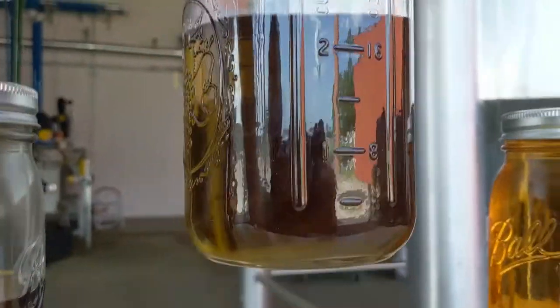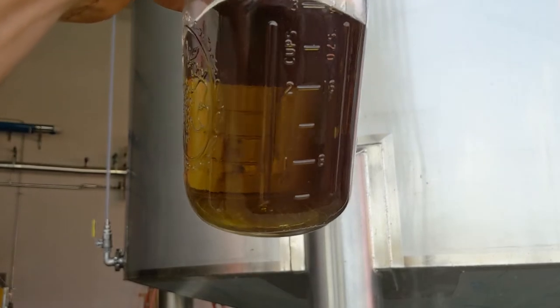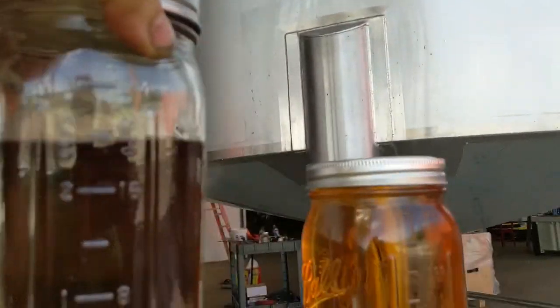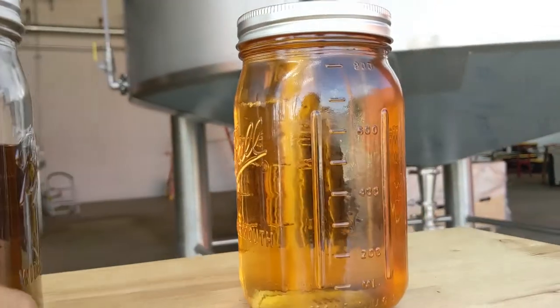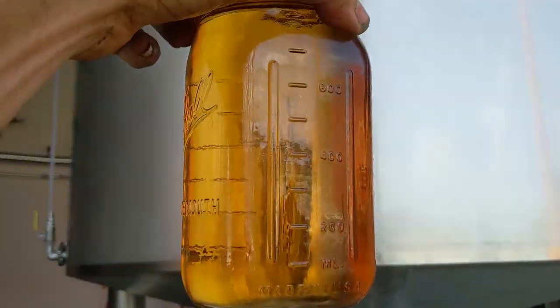So with that, we get this. This is a winterized solution. From there, we go through decoloring, which is just a carbon filter to take out the chlorophyll, and we end up with this right here.